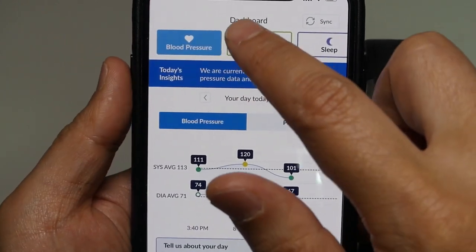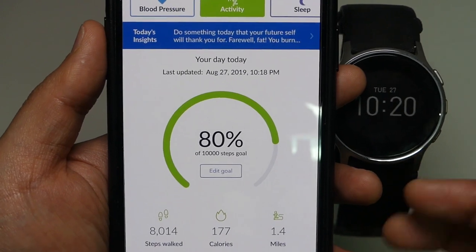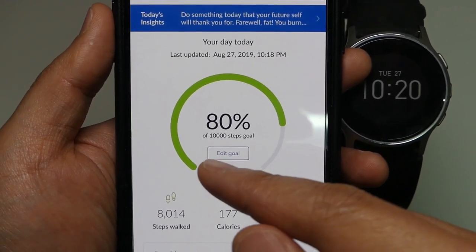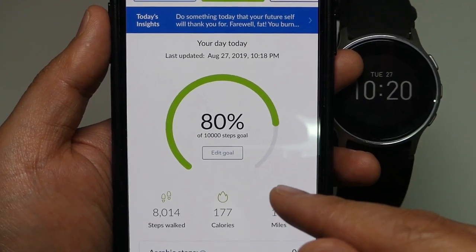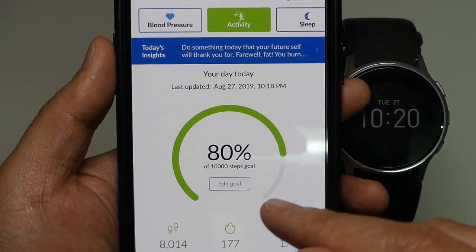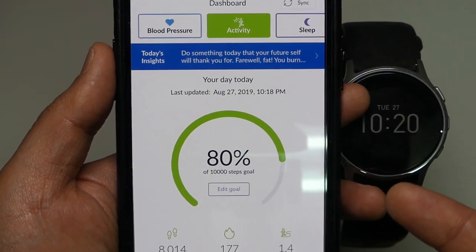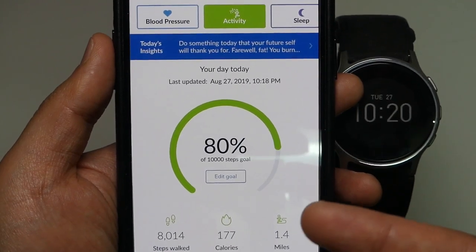And secondly, it allows me to set up a goal. For example, I can set up a goal that says 10,000 steps. So I have to walk in one day to try to achieve the 10,000 steps. And I don't achieve it very often, but at least it motivates me to do so.